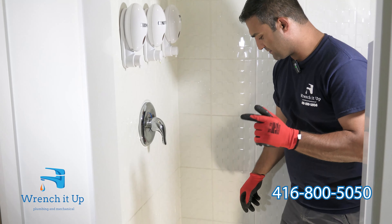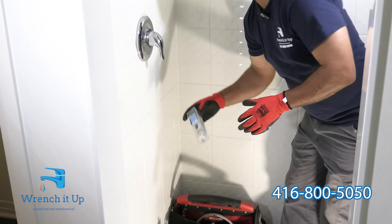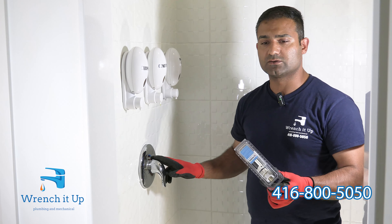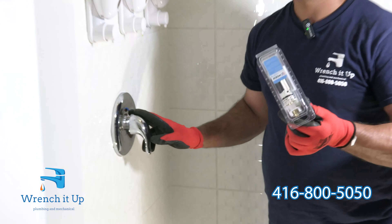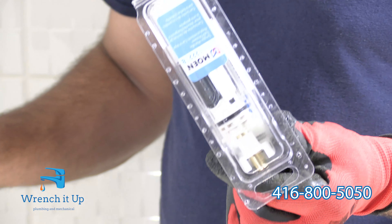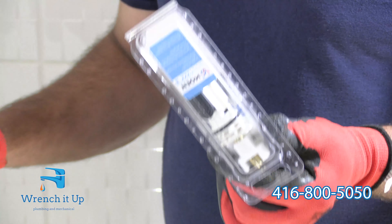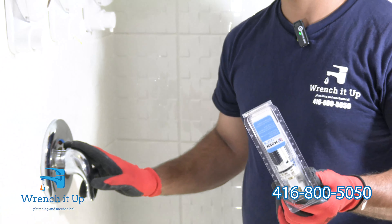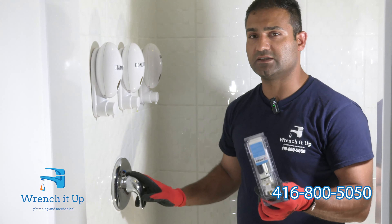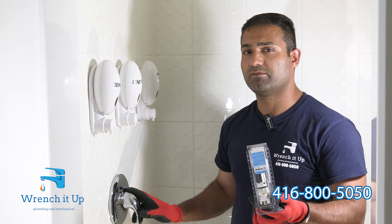The tools you need for this specific cartridge replacement include the actual replacement part, which on this specific one is called the Moen Shower Cartridge. The number is 1222V. You can get the replacement part from plumbing suppliers, Home Depot, or any other major suppliers. These are on warranty and you should not end up paying any money for it — you can always request the replacement part from the manufacturer.